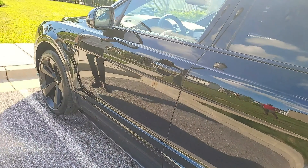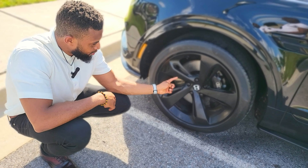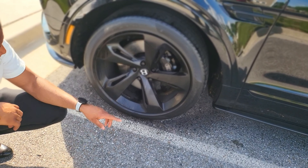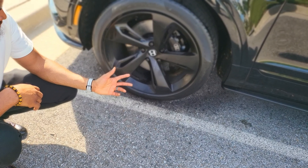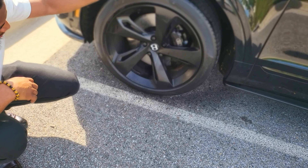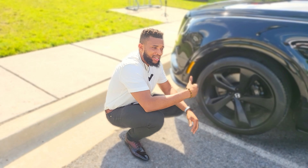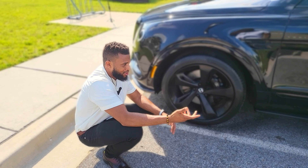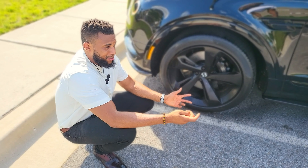Hey guys, welcome to Naja Guy Reviews and your boy Hugo. Today we have a very special car on this channel — a 2018 Bentley Bentayga. When you look at this, you don't even know what year it is, it's just a Bentley Bentayga. We're going to give you an in-depth review: the hood, the interior, what is pushing this beast. If you can afford it, we'll cover the market price too. Welcome to the channel — if you're new here, please like and subscribe and turn on your notification bell.